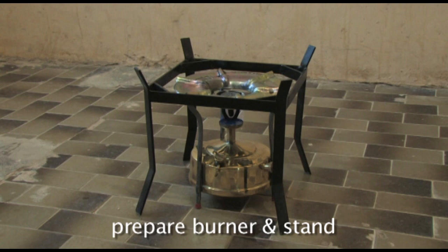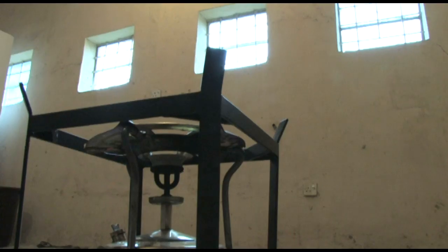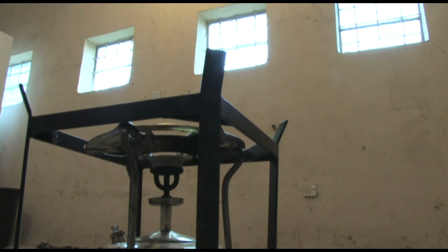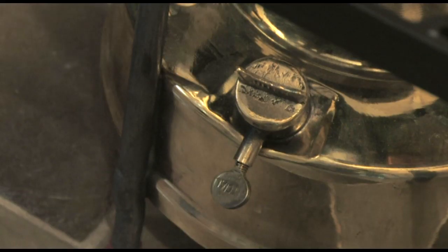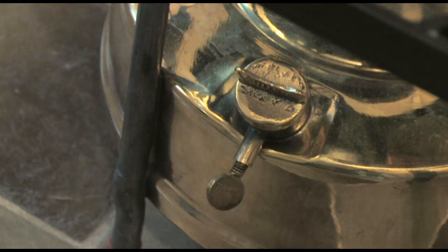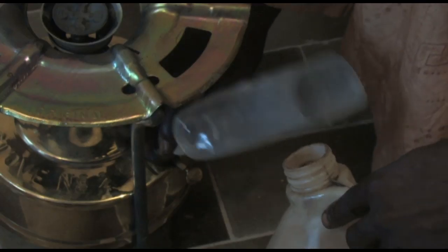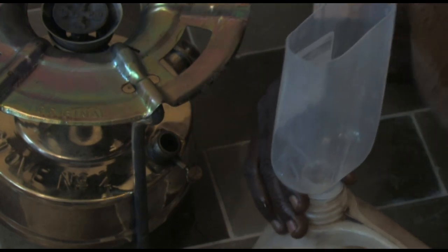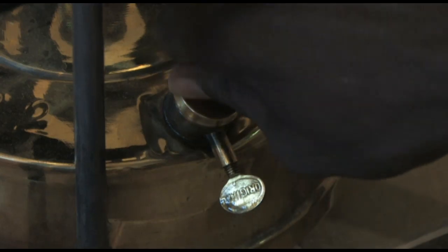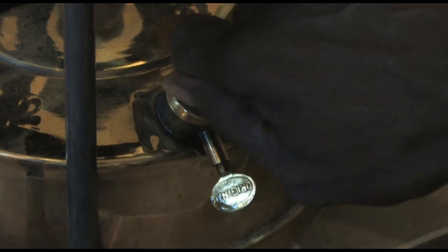Next, place the stand and burner on a stable surface that is safe for firing the burner. Make sure that there is sufficient ventilation, but remember that the burner needs to be sheltered from the wind or fit a windshield. The air screw must be loose so that air can escape as kerosene is poured in. Unscrew the filler cap and make sure there is sufficient paraffin or kerosene in the tank — approximately three quarters full — then replace the cap.